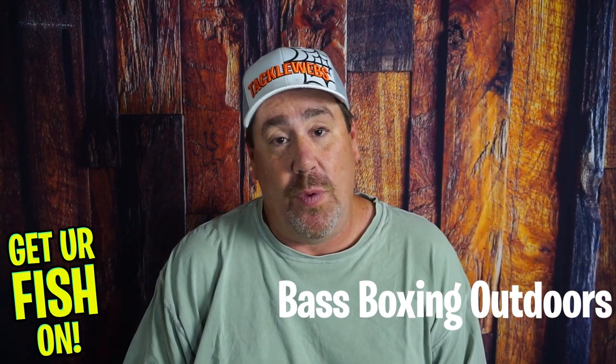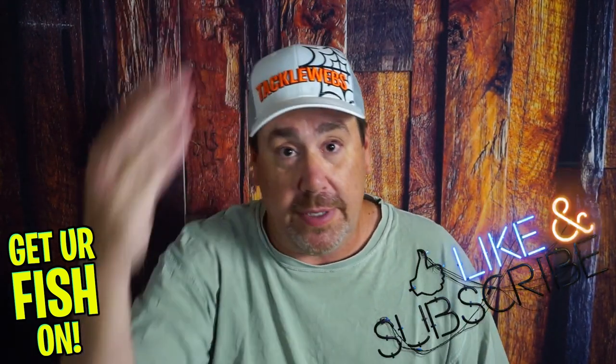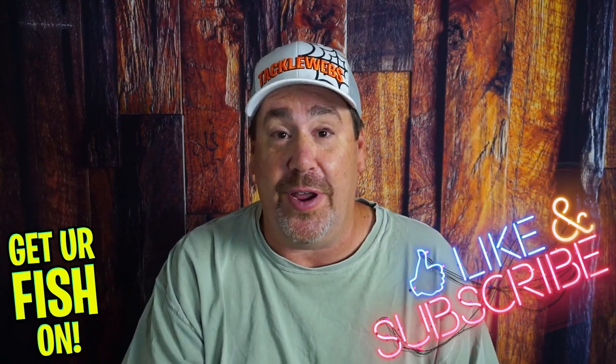Everyone, go check out his channel — Bass Boxing Outdoors. If you want more information about getting some of his lures, hit him up. I think he's on Instagram, I think he's on everything. I'm really happy and excited to get these. Now that I've seen them here, I'll put them in the 360 and get a better look at them. Remember to hit that like and subscribe button. Take your kid fishing. Get your fish on.